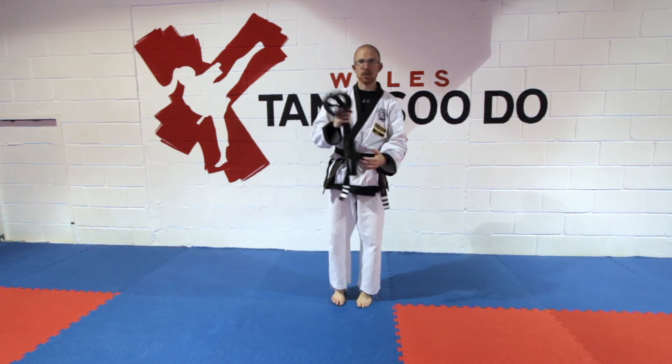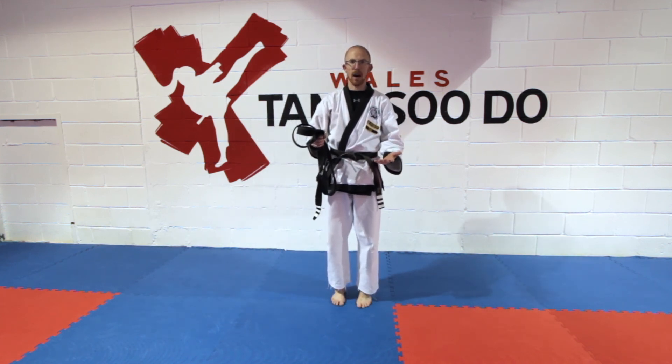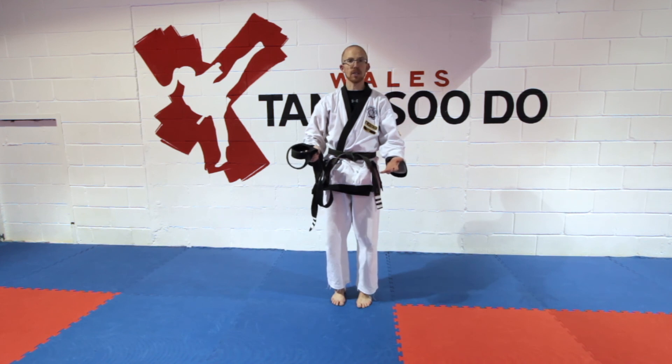There are many other stretches you can do with your belt, but I hope it helps people who don't have a partner for resistance stretch training.